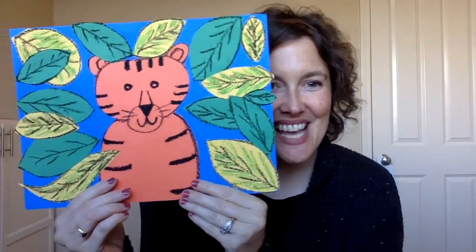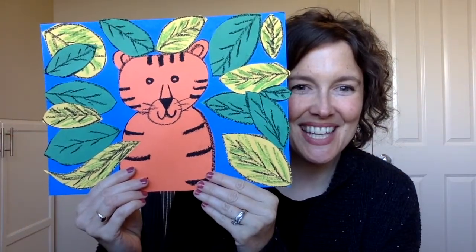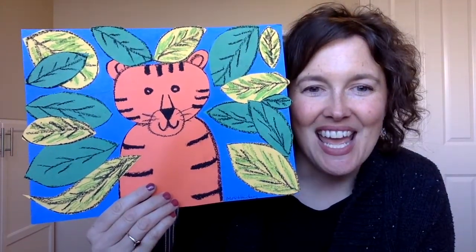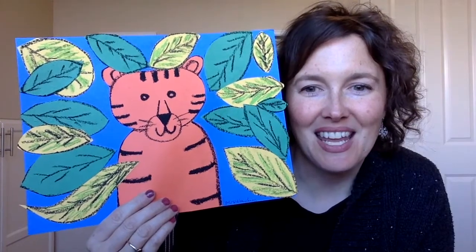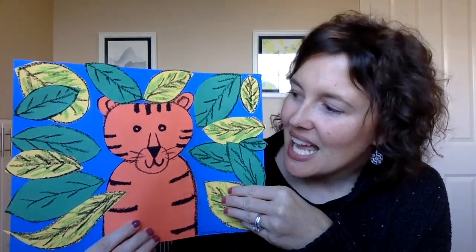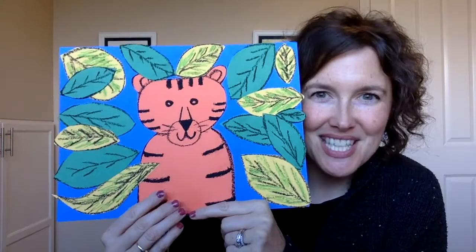Hey awesome art students, hope you guys are having a great day! Today I want to show you this fun project we're going to do — it is a jungle tiger collage. The awesome thing about Henri Rousseau, who we're studying this month, is that he did a ton of jungle paintings and a lot of them involved tigers.